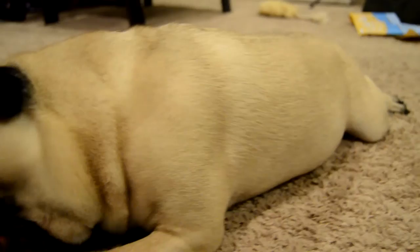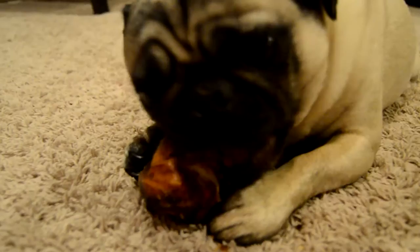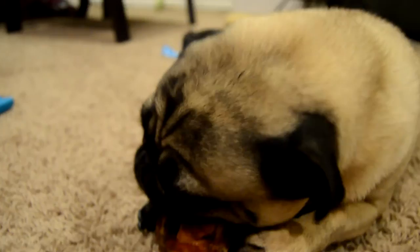He loves that kneecap! He loves that kneecap — because they're wild beasts. If there were kneecaps strewn about, he would be just fine.